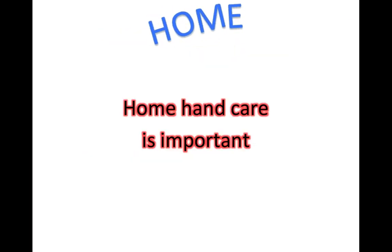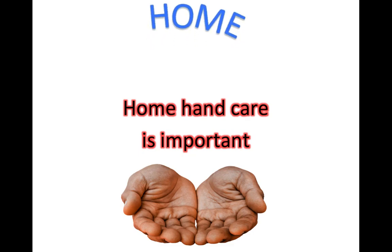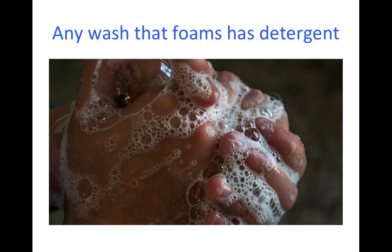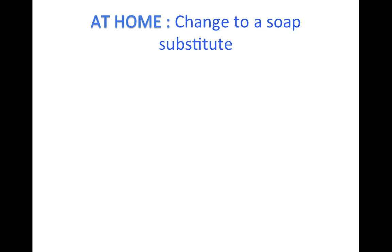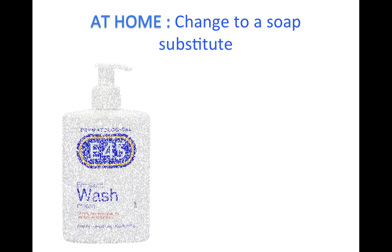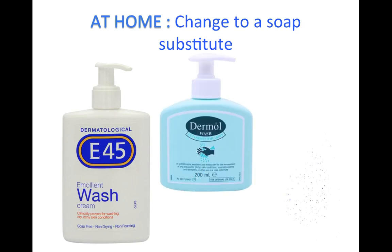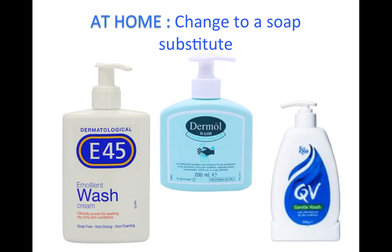There are things you can do at home that will also significantly benefit your skin. Any hand wash that makes a foam contains detergent which strips moisture from the skin. At home, you can change to a much gentler soap-free hand wash that is much less drying to the skin but just as effective at cleaning the hands as standard household soap.